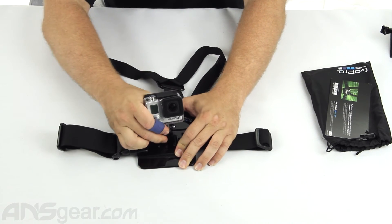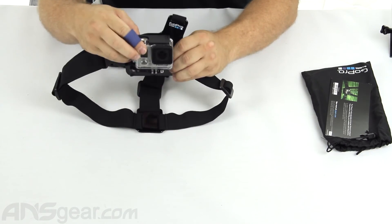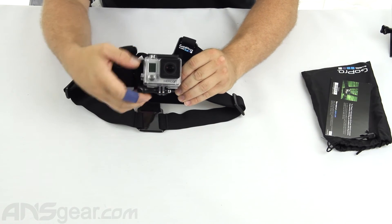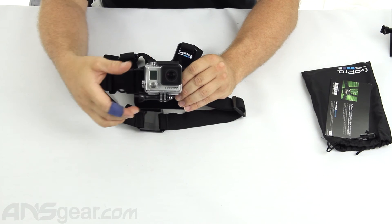We're going to slide this in here, snap it in place, and then as you can see, wherever we want to shoot, we find the position that we're looking for on the camera, and then we can just tighten this down and it's going to lock it in place and it's not going to move.